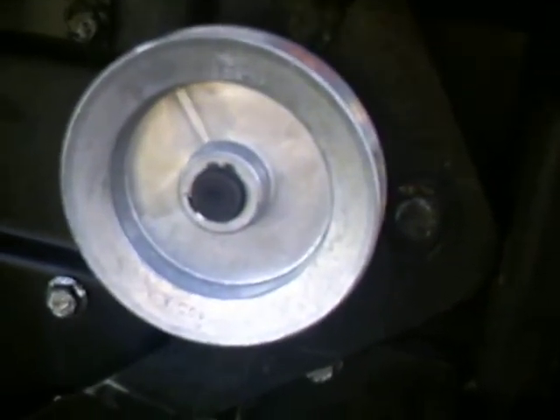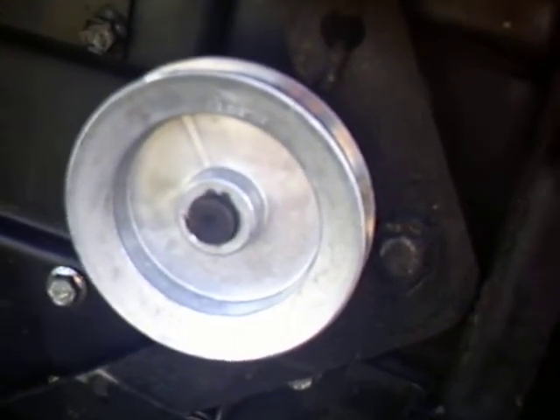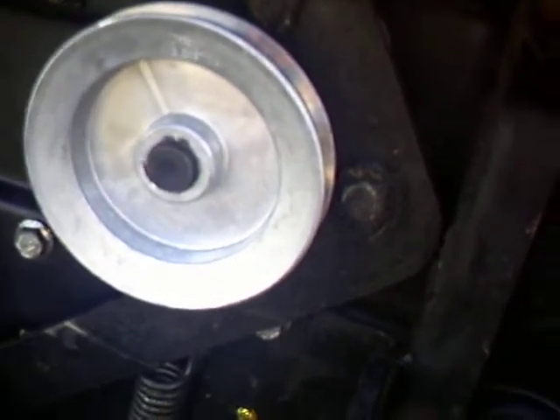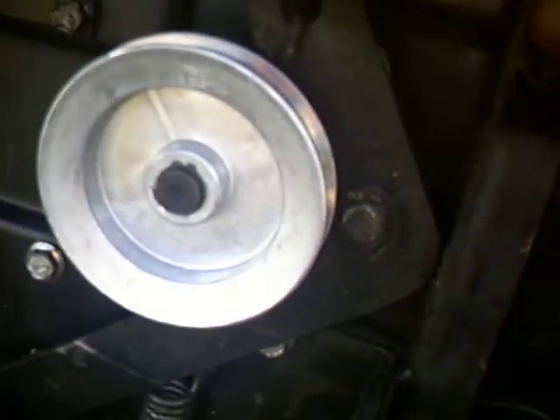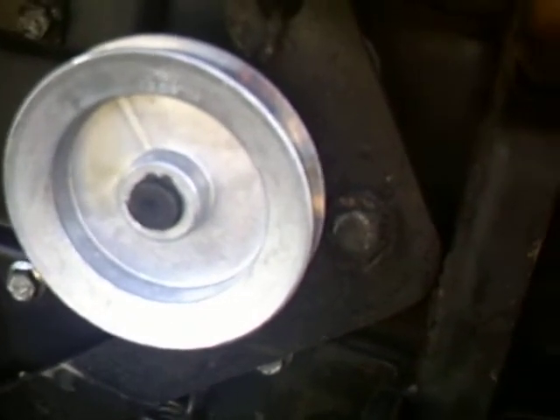Here's another update on the racing mower. I got the brand new pulley put on the back. I went with a 4-inch with a 5/8-inch bore because when I went to the store to get it, they didn't have any 3-inch ones with the 5/8 bore. So I had to get a 4-inch and I didn't really want to wait, so I put that on there.